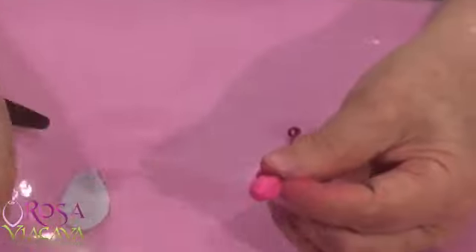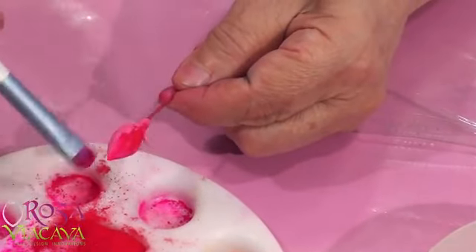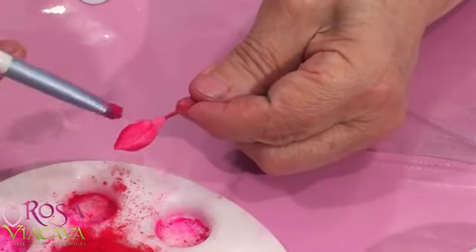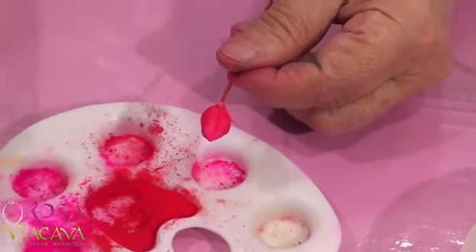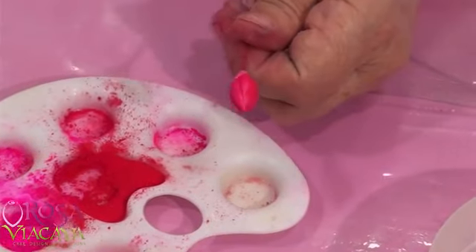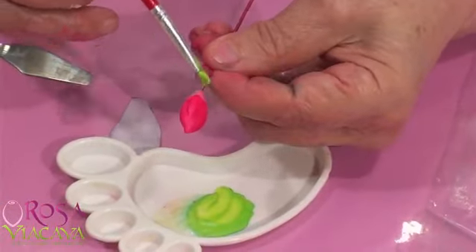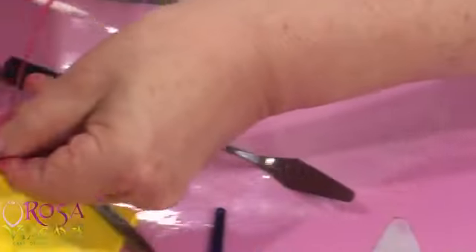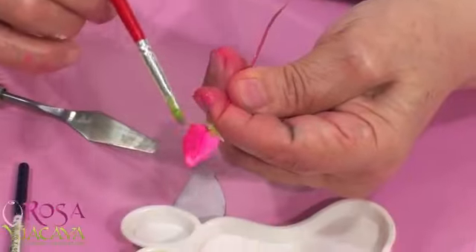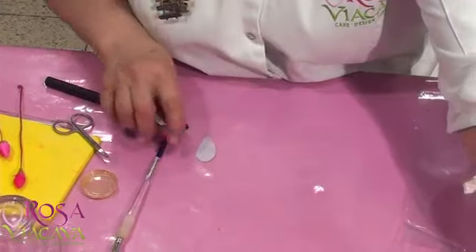Esto mismo necesita que luego le des sus colores. La flor cambia de tonos: recién hecha, fresquecita, agarra el color más intenso. Cuando ya secó, sus tonos son un poquito más tenues. Igualito vas a pintar la parte de abajo de los cepalitos. Trata de hacer bastantes botoncitos porque, como ves, yo echo bastantes, y eso es lo que ayuda a que se vea interesante.